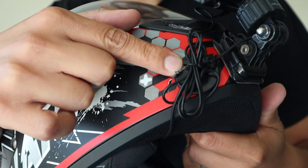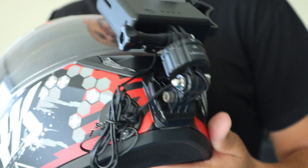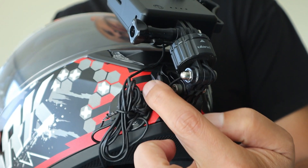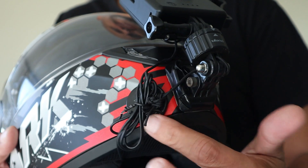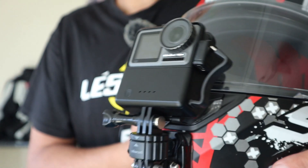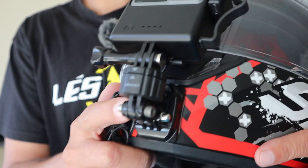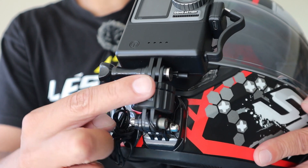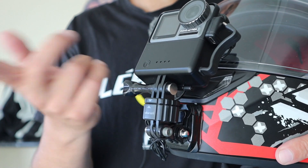The second part — as you all know — I have another mount here, which is a sticker connected with this little cord here. Just in case this thing falls while riding, the GoPro will not fall on the road; it will be hanging. It's a safety measure.